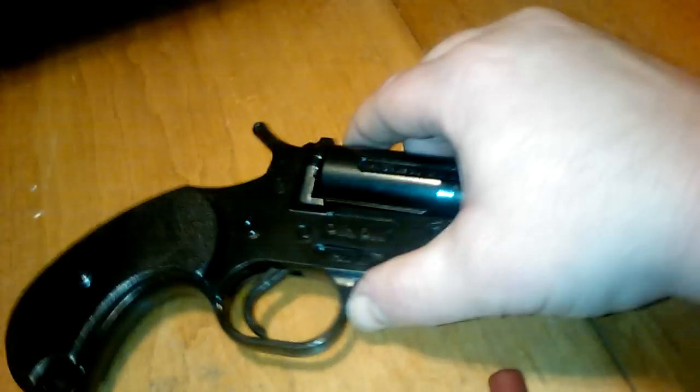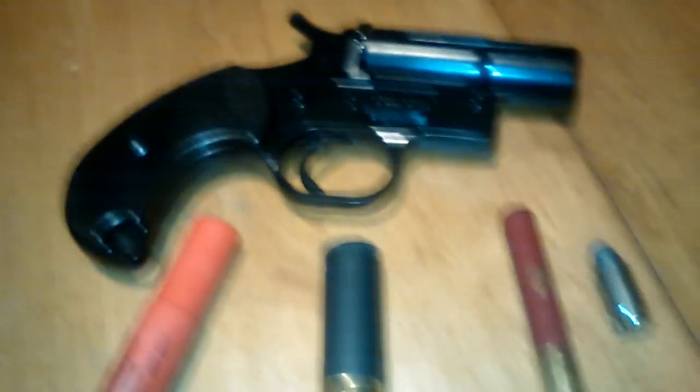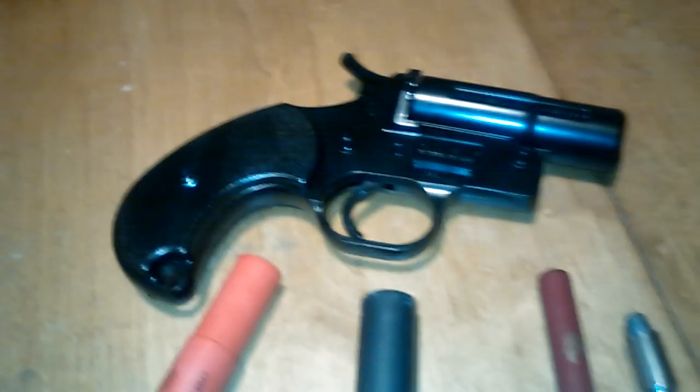There's not much pressure on that, so you've got to get an elastic band or something on there when you fire it. Anyway, that's it — cost me $60 total, and now I have a homemade pistol. Bye.